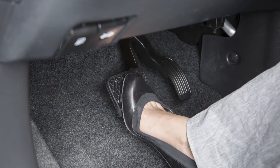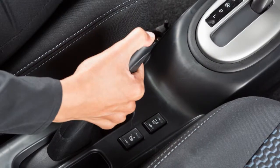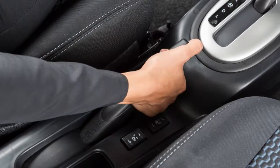To release, firmly depress the brake pedal and pull up on the handle slightly while pressing the button. Then lower completely.